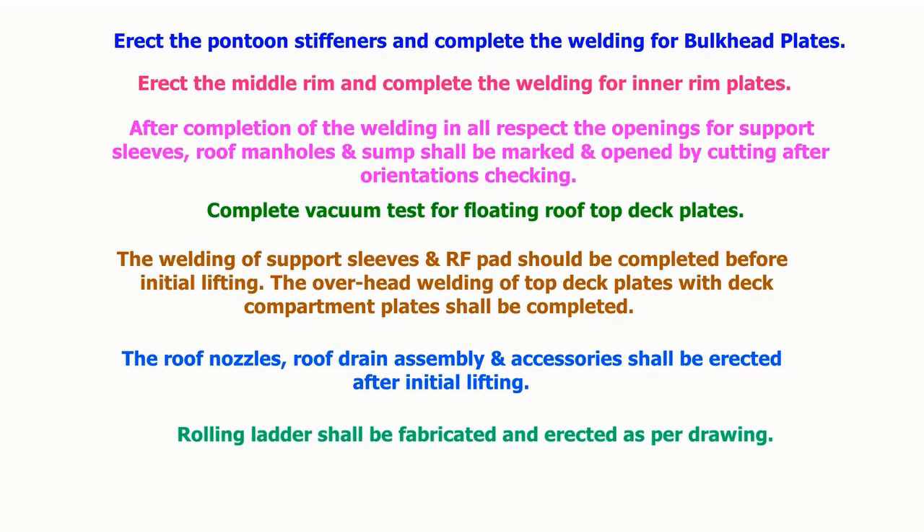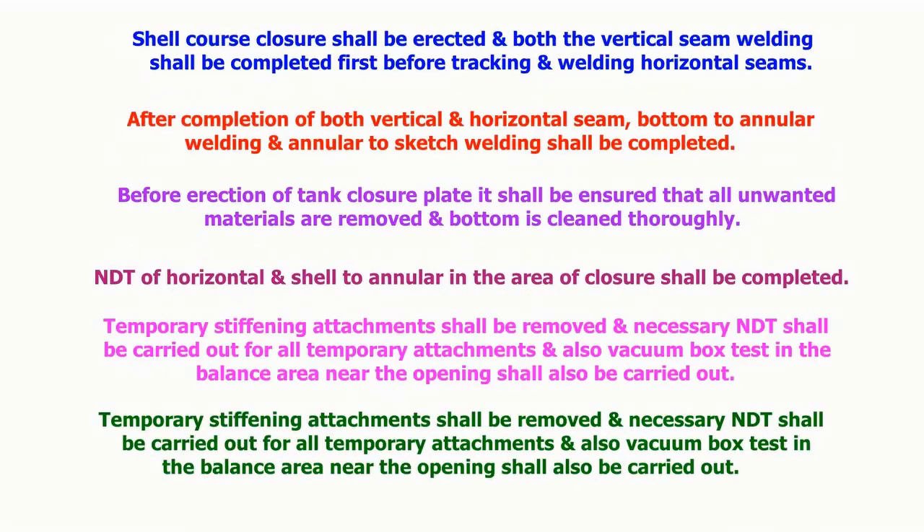The welding of the support sleeves and RF pad should be completed before the initial lifting. The overhead welding of top deck plates with deck compartment plates shall be completed. The roof nozzles, roof drain assembly and accessories shall be erected after initial lifting. The rolling ladder shall be fabricated and erected as per the drawing. The shell course closure shall be erected and both vertical seam weldings shall be completed first, before tacking and welding the horizontal seams.